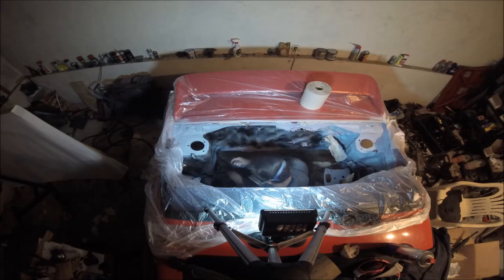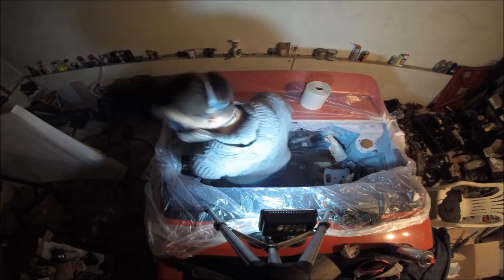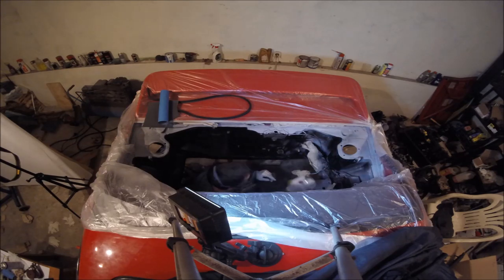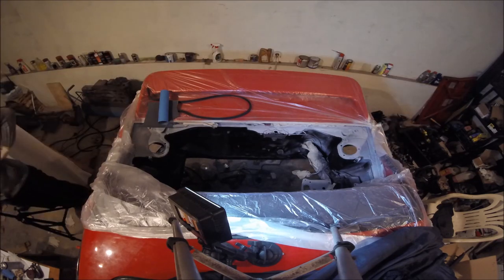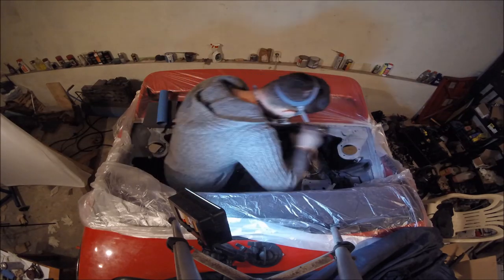If you want to see the wheel well restoration video, just click the suggested video in the upper right corner. The reason I decided to use the stone chip protection paint is number one, it's really forgiving to a surface that isn't prepped perfectly. I'm not working to a really high standard of restoration here — I probably should have removed all the wires and the fuse box for better degreasing and cleaning. But what I'm doing here is trying to remove rust, prevent future rust, and get the engine bay looking better than it did before. I really like the way this paint looks because once it dries it has this really cool matte black finish.